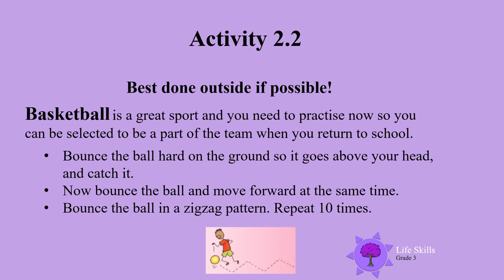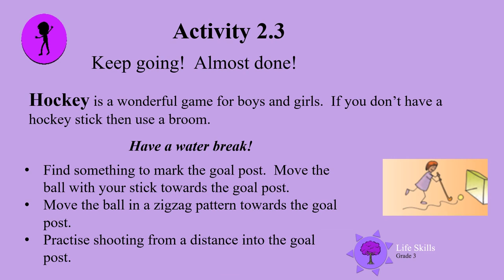Now bounce the ball and move forward at the same time. Good boys and girls. Bounce the ball in a zigzag pattern. Don't get dizzy and repeat it 10 times. Keep going boys and girls, you're almost done.